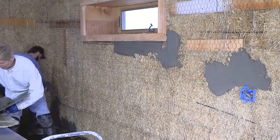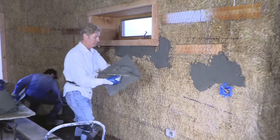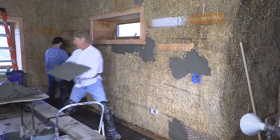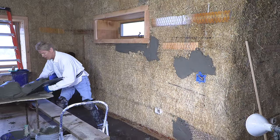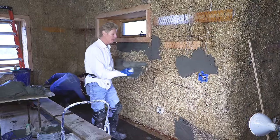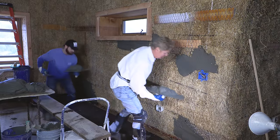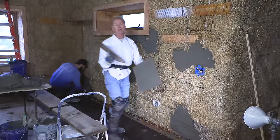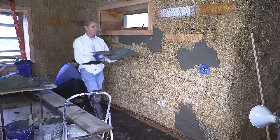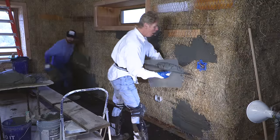What I'm doing is looking for all the hollow spots right now to put this mud on. If you're going over straw bale, know that a hawking trowel is a good way to put it on because with straw bale, you want to push it into the straw. You want to embed this. I've used a pump a few times with straw bale, but the best way to do it is to apply it by hand — that way you push it in hard.